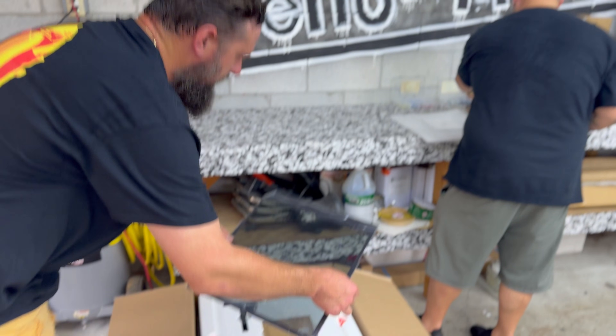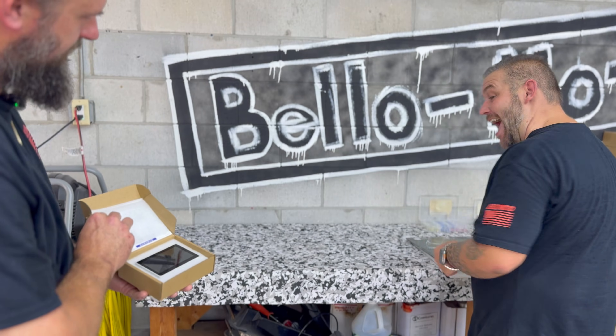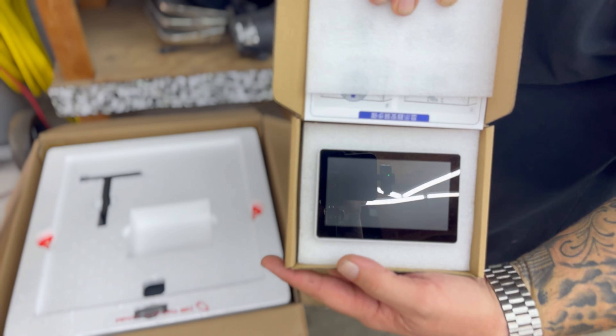It's glass — a nice glass top. This thing has an active heating chamber. Check out that beautiful screen. It comes with a brand new display.